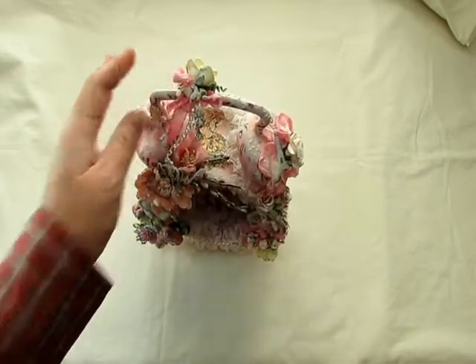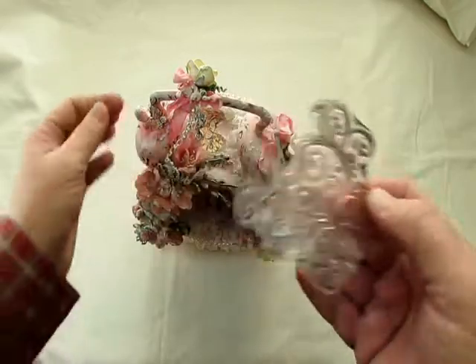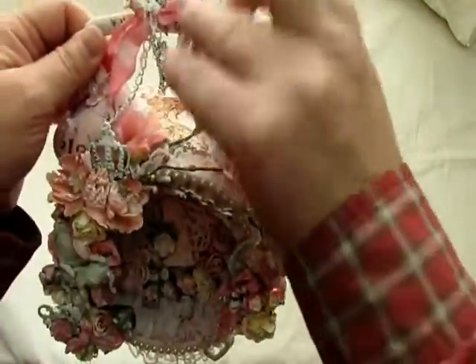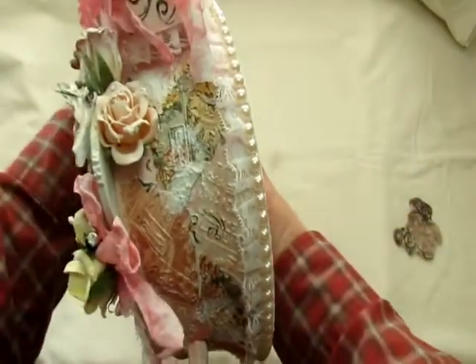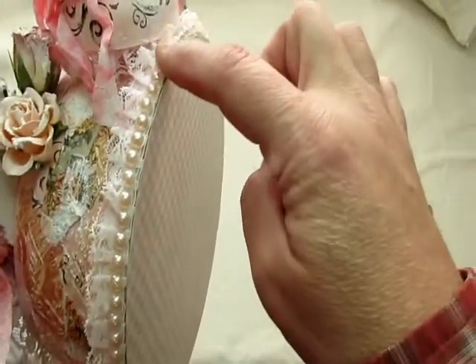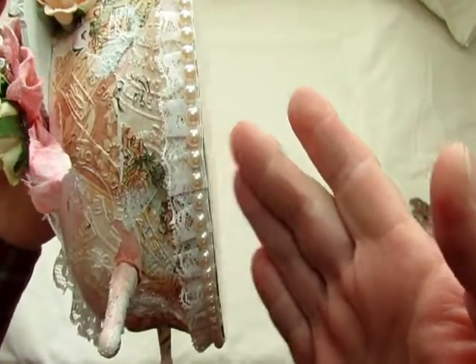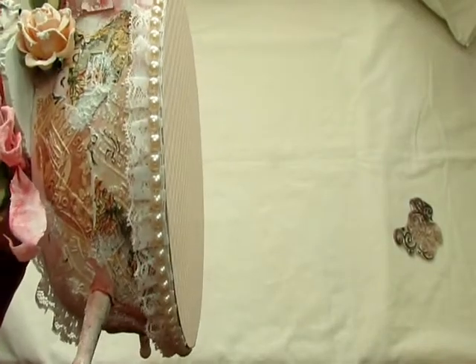Because the stamp is so pliable, I didn't add it to a block — I just took it and stamped it all over like that. Then after that, I added this pretty trim that I had in my stash, and then some of this beautiful very pale peach flatback pearl.